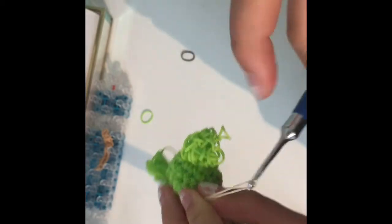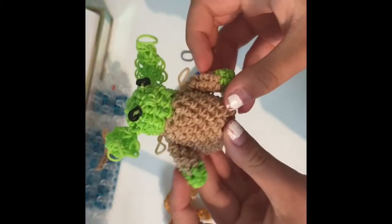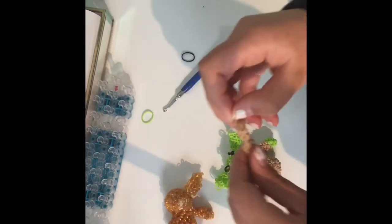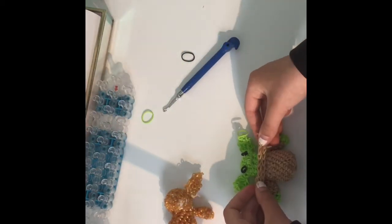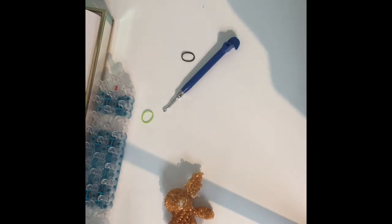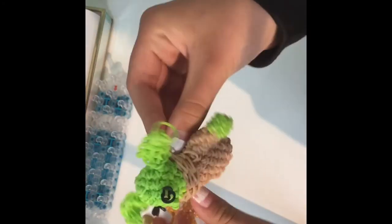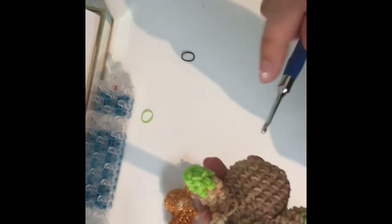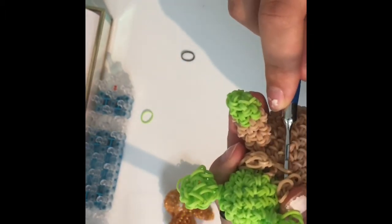Now take the neck piece — it should cover up your slip knots — and place it around his neck, attaching the two sides in the back. That's how you do that.